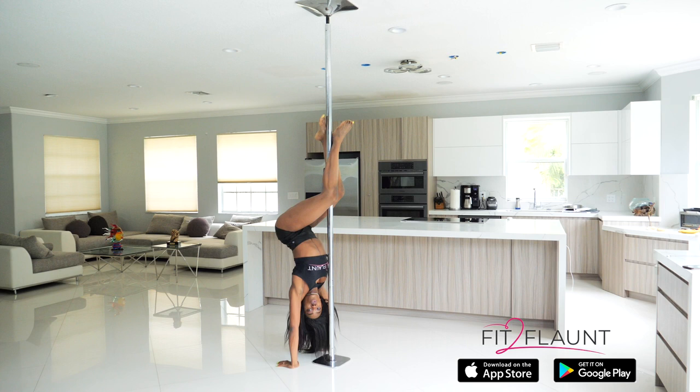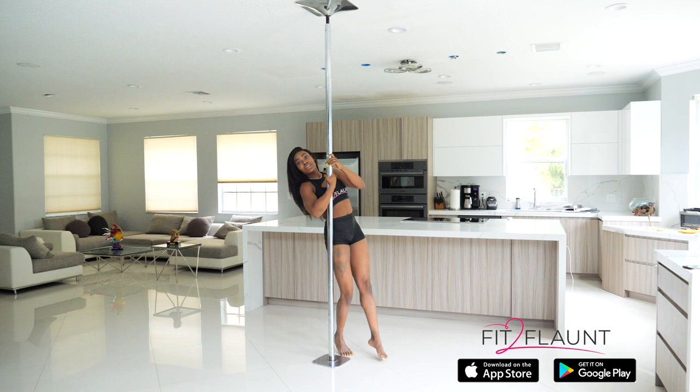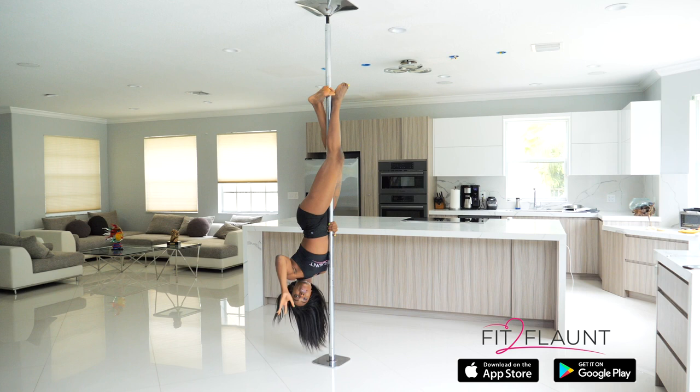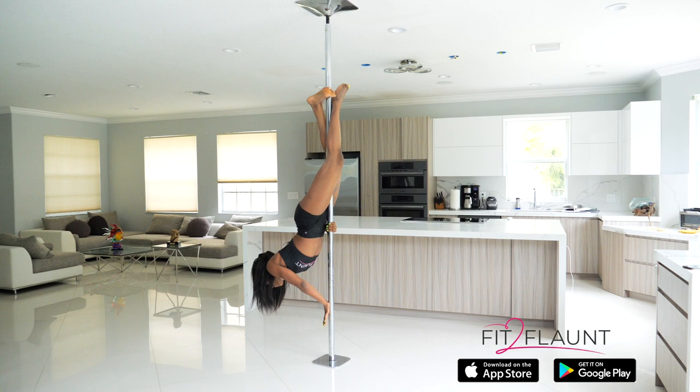All right, now let's take it up on the pole. We're going back to our inversion. And from here, I want to make sure that I have my dominant arm at belly button height. My opposite hand is forehead height. I'm gonna push away, imitating the same movement I was doing on the floor.